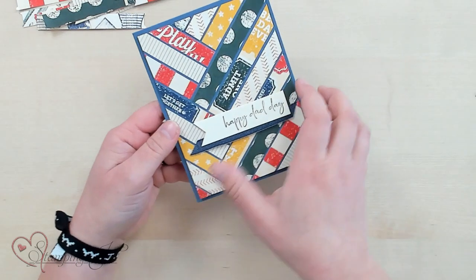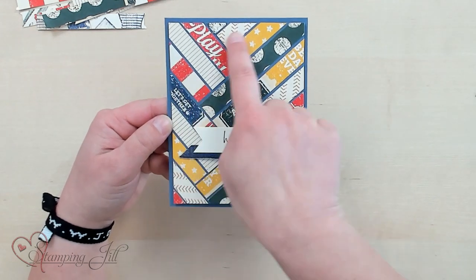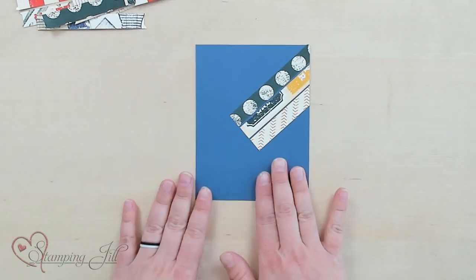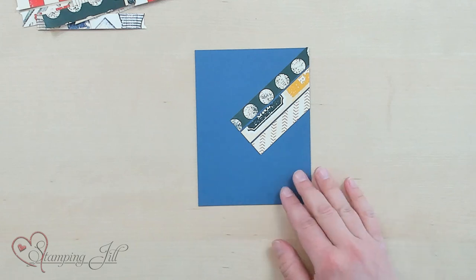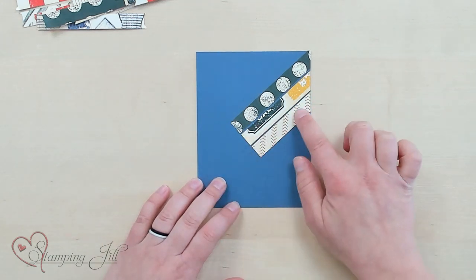Let me actually show you the full card that we're going to make today. You can see we're going to do this paper piecing idea, and I just want to give you some tips on how to put this together. I already have my card base cut and we're going to just add more strips in here.